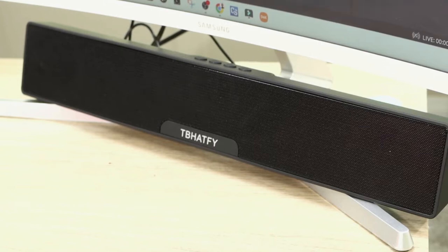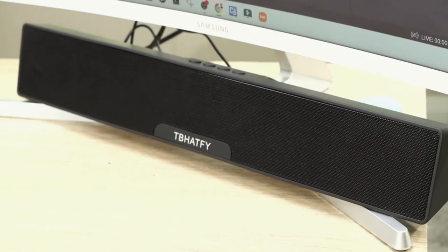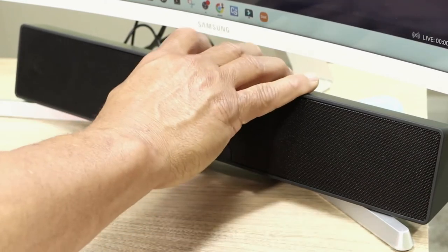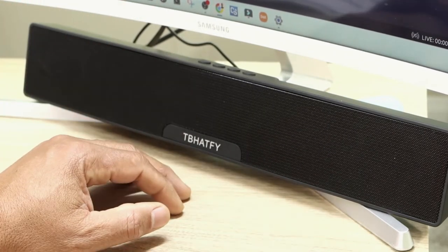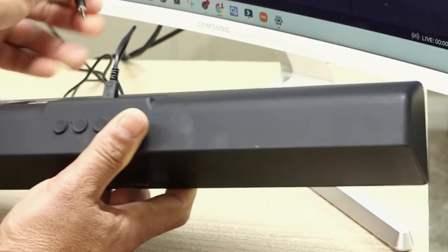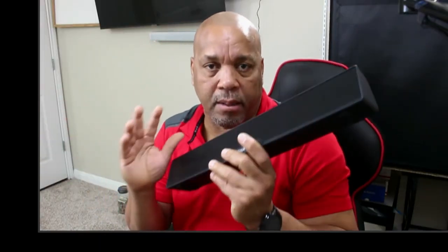I'm going to pump up the volume a little more on the computer. Another thing about this speaker is it also has a built-in battery, so you can basically unplug it and go into Bluetooth mode with no wires. As you can see, I have it in my hand right now connected to my computer via Bluetooth — you can have this anywhere you want.